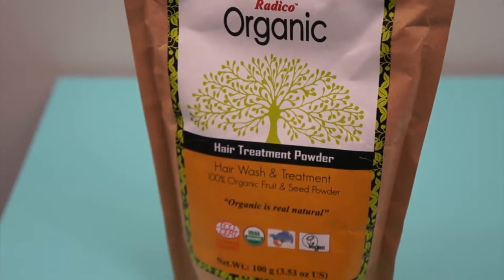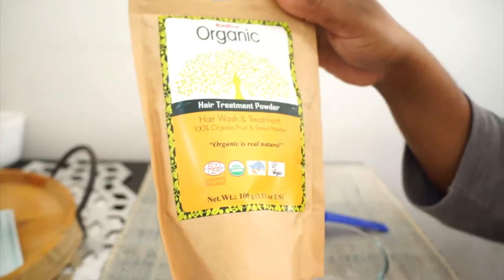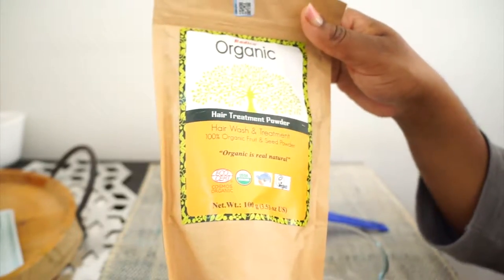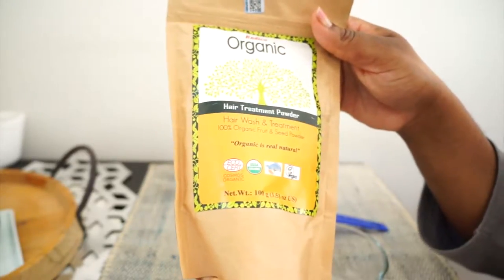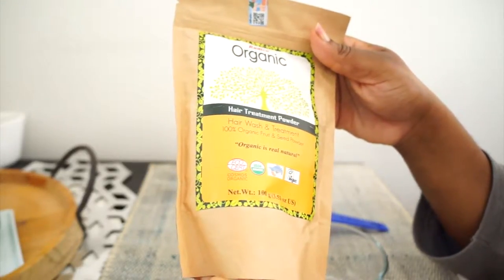I'm going to completely skip the step of washing my hair and use this only. It says it's 100% organic fruit and seed powder. I picked this up when we were on our trip to Kenya, but this is actually a product that's made in India. We did include this in our Kenya haul video.